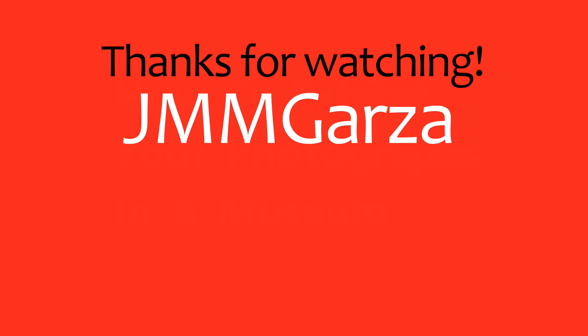This is Jesus Manuel Menagarza. I hope you're having a fantastic day. In this video I'm going to be talking about exhibiting your photographs in a museum type setting and possibly even in galleries.